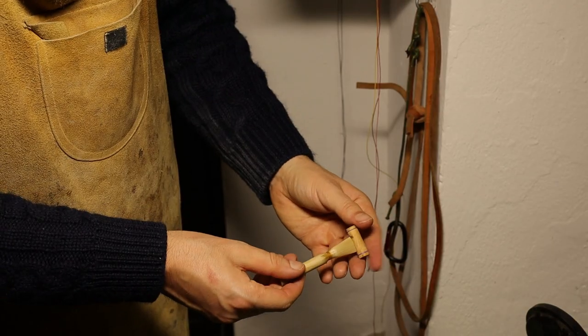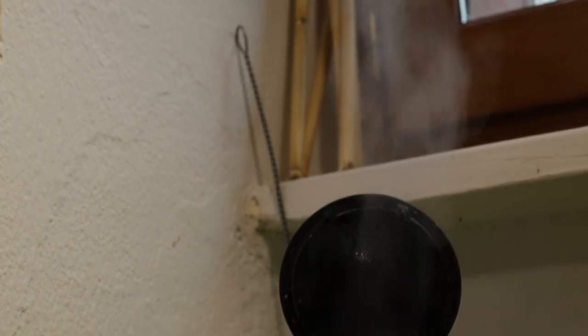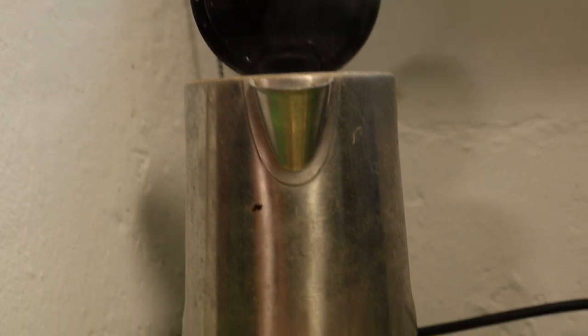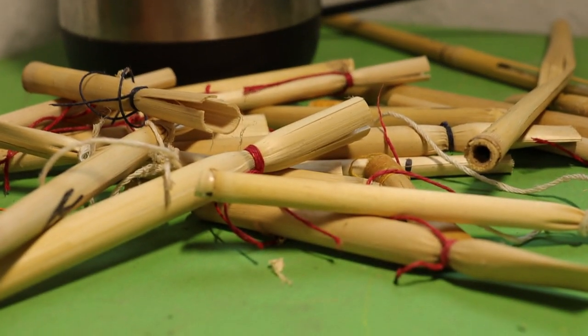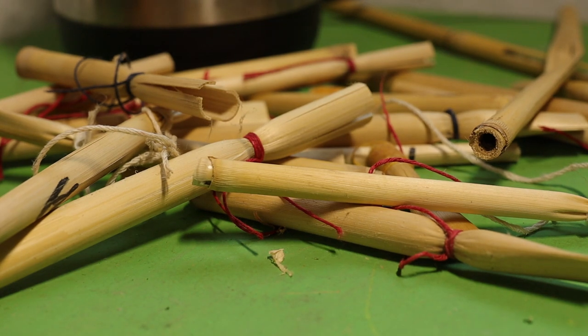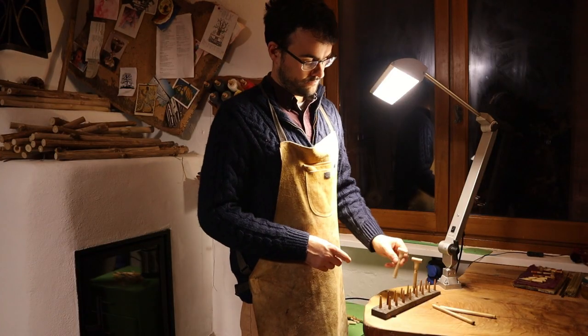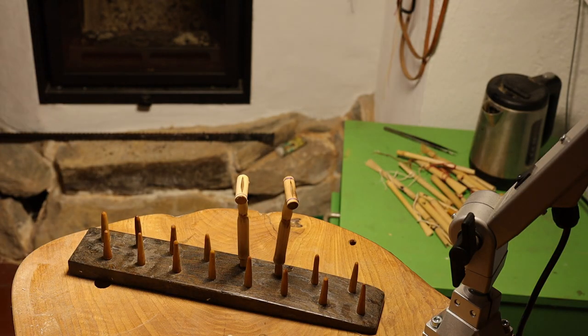The best reeds are symmetrical at both the waist and along the entire blade length. In this process, faulty cane can crack or fold badly, leading to some reeds becoming unsuitable for playing. The newly formed reed is then set out to dry thoroughly.